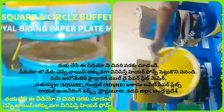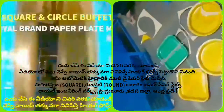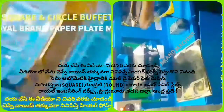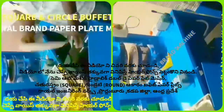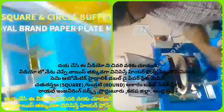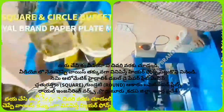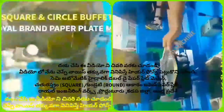If you want to pay attention to this business, let's take a look at the mission. The place is in the village of Ramit, Mandala Town, District, and Rastram. Let's take a look at that for more details.